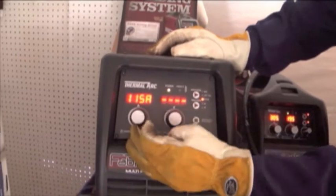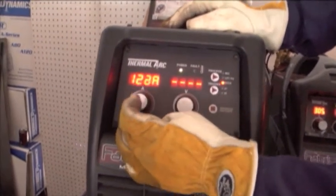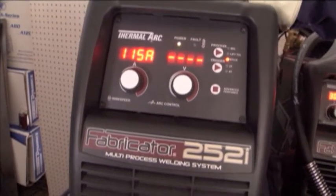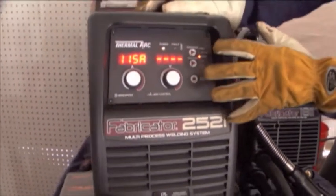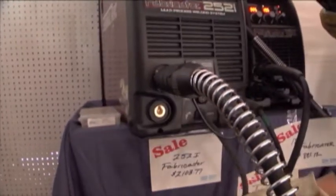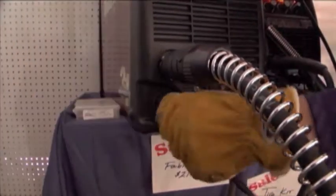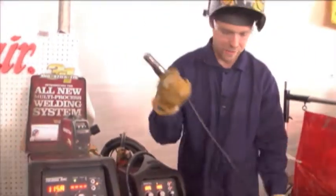With the stick welding, it's going to be very simple to change your amperage — your amperage is adjusted here. I'm going to run a 7018 one-eighth electrode at about 115 amps. Now we have to bring power to the stinger, so you're going to unattach the power pin going to the MIG gun. You can leave the MIG gun in and just insert the DENS connection into the stinger and you're ready to go for stick welding.